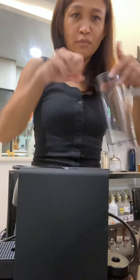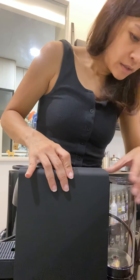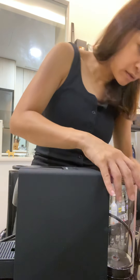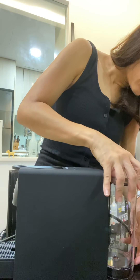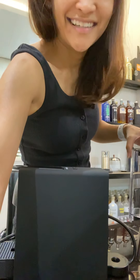After you fill it up with water, just slot the tank back in and it's ready for you to use immediately. That's it, thank you.